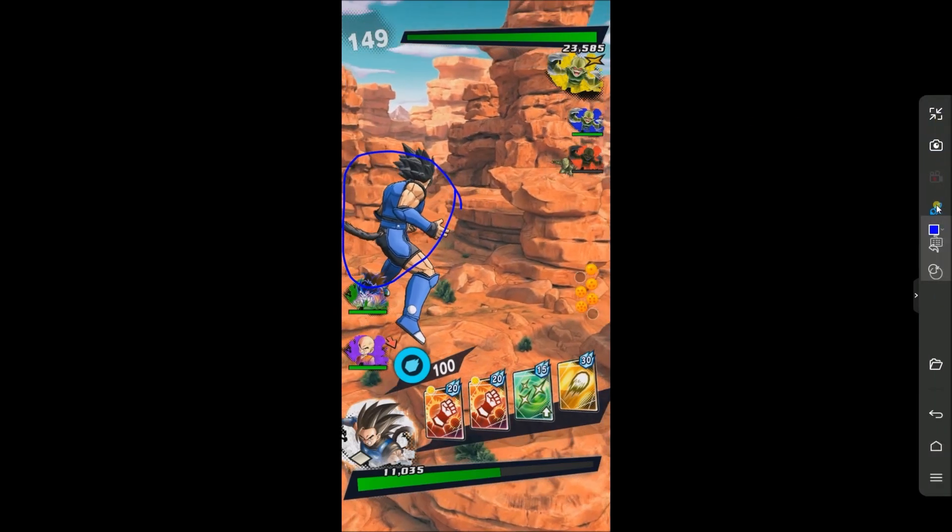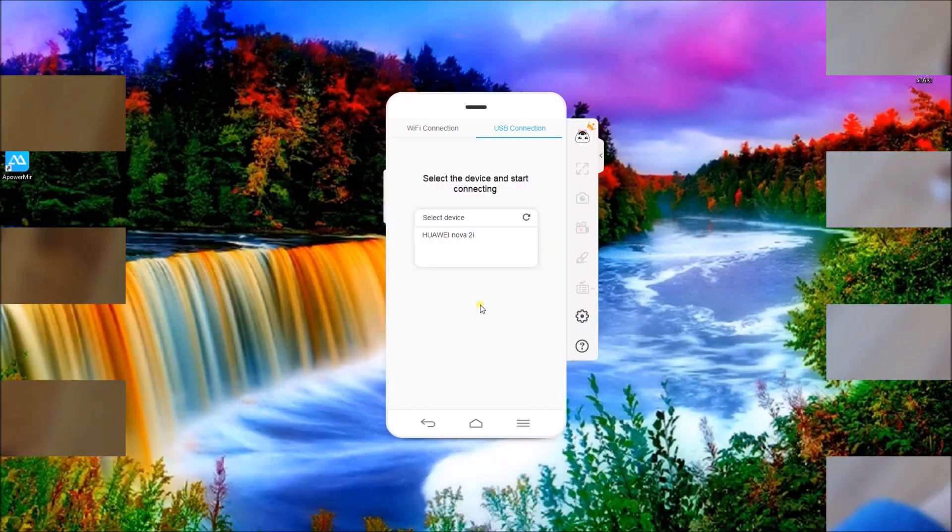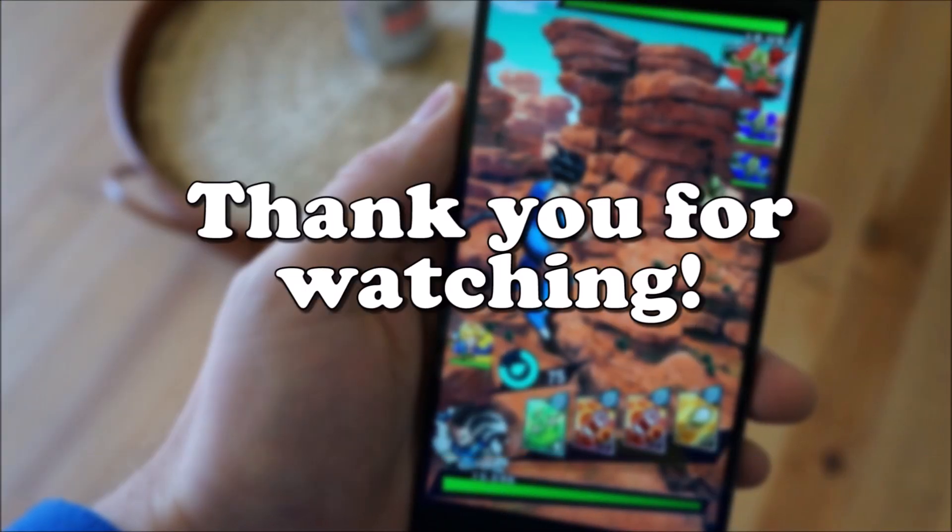Once you're done, go to the APowerMirror app and then click on the Disconnect icon. And that's how you can play Dragon Ball Legends on PC. Thanks for watching!